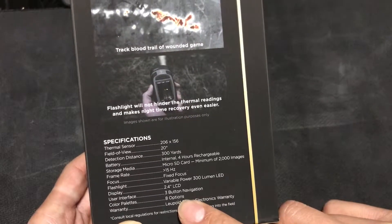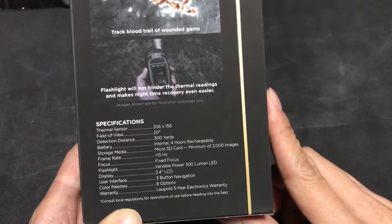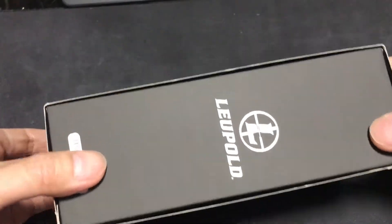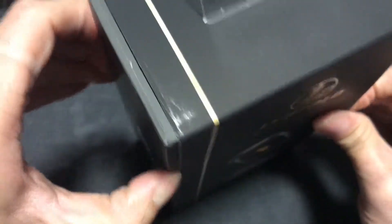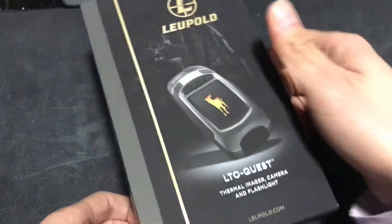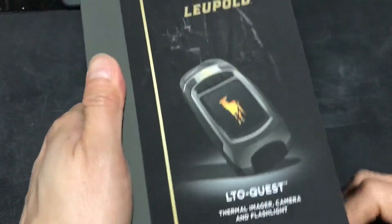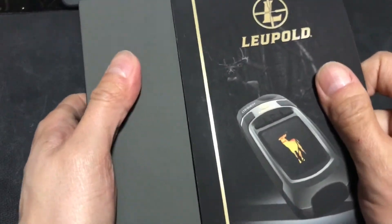It can display colors with 8 options, and it comes with a five-year electronics warranty. To open the packaging, you push it out in either direction — it's pretty tight. At first I almost tore apart the outer package, but you just slide it out. I'm doing an open box so we can see everything together when you watch this video.